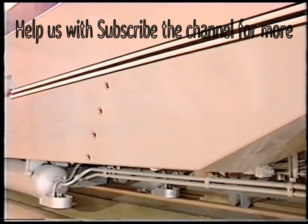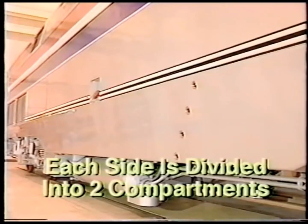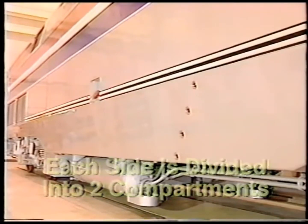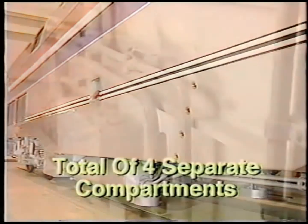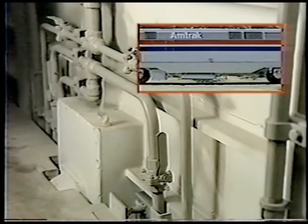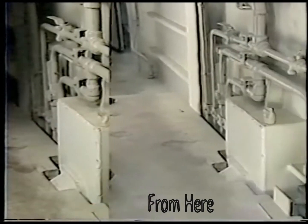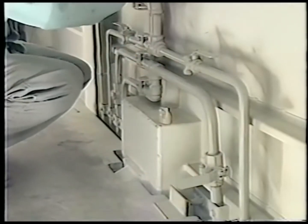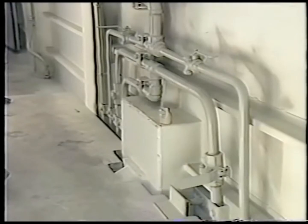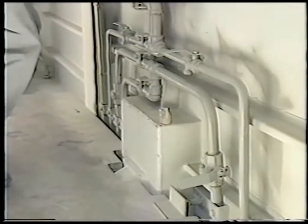The 2200 gallon fuel tank has a fill rate of 300 gallons per minute. The fuel tank on each side of the locomotive is divided into two compartments, front and rear, for a total of four separate compartments. Each compartment has a supply and return shutoff valve, which must be open during normal operation. If one fuel compartment is leaking, ensure the other compartments have room to accept the fuel, close the return valve to the leaking compartment, close the supply valves on the other compartments and run the fuel pump until the leaking compartment is empty. Then close the supply valve for that compartment and open the supply valves to the other compartments.